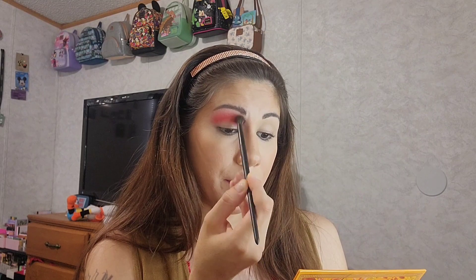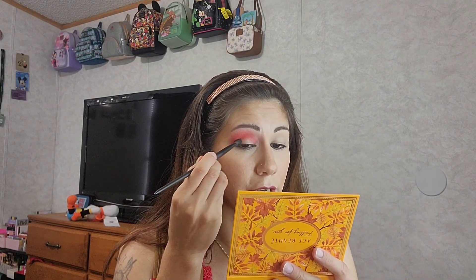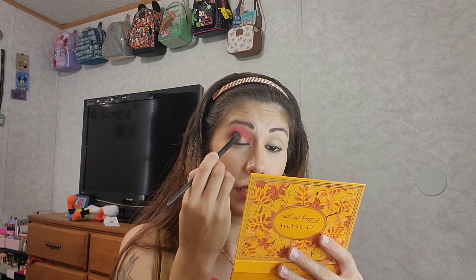Now for my outer corner I'm using the deep shade called Chestnut, which is a deep purple. That's going to go on my lid, and I'm using the Morphe 202 — it's kind of domed with a lot of bristles, very fluffy. I have used Chestnut before and it's a very deep, pretty purple that blends with these colors nicely. I'm just buffing it into the crease on the lid and blending it up with the red.